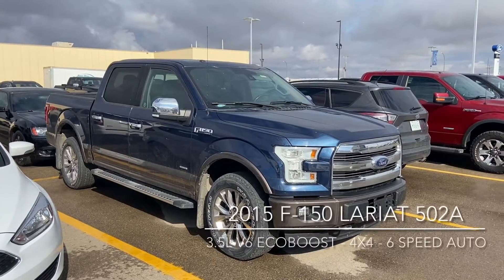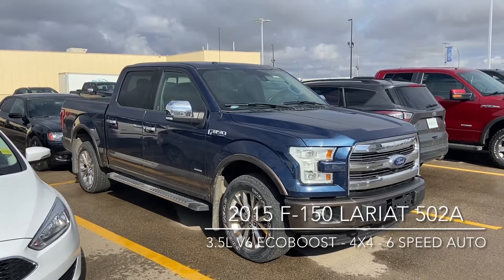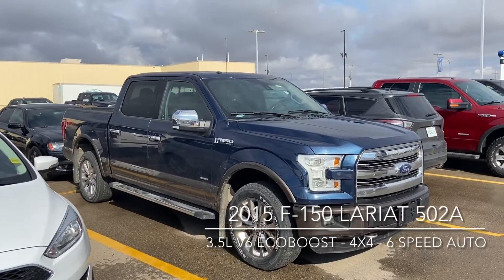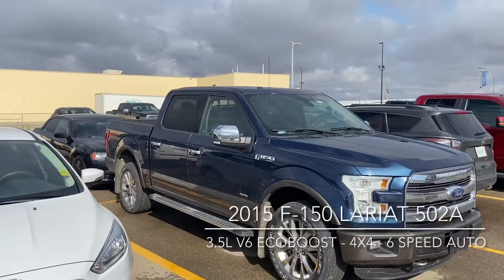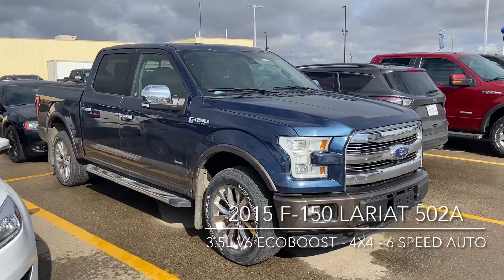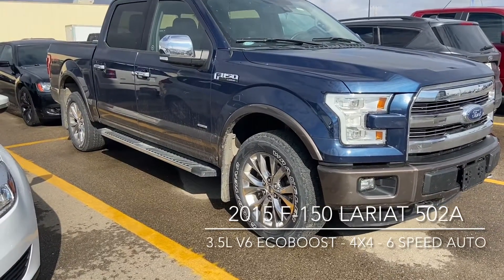Hi, this is Don Dornbrack here at Knight Ford Lincoln, just here to show you one of our fresh trades. It's a 2015 F-150 Lariat 502A with the 3.5 litre EcoBoost. As you can see at the back, it's got the short box and the exterior is the blue jeans metallic with the two-tone bumper and the bit running along the side and the bottom.